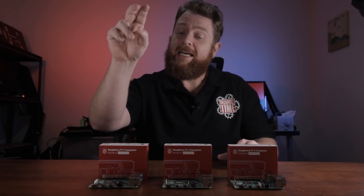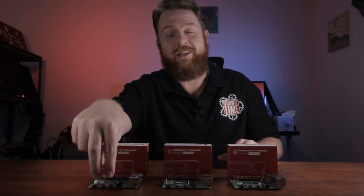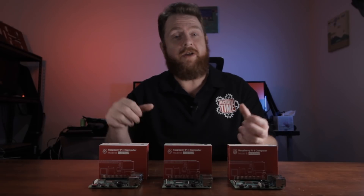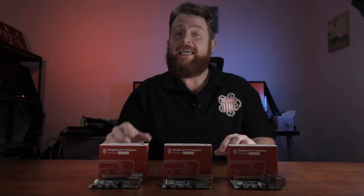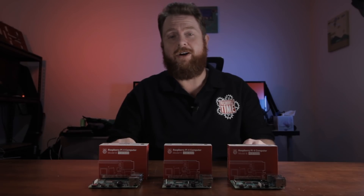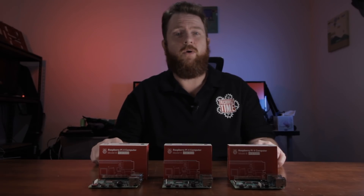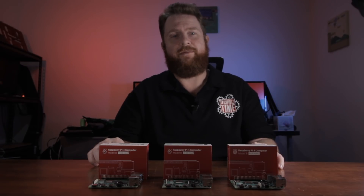I said the total was 5 reasons, but I'll add a 5.1: the micro HDMI ports. With previous models it was a full-size HDMI, but with the Raspberry Pi 4 they've switched to micro HDMI ports. Unless you already have one of those cables, you'll need to go out and source one. Make sure you're aware that you'll need a micro HDMI cable to get this thing running, unless you're going to SSH into it.